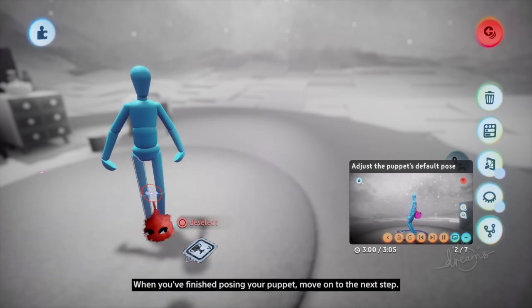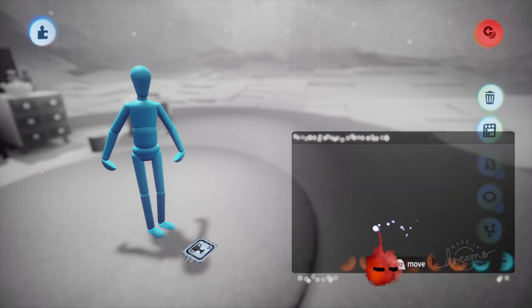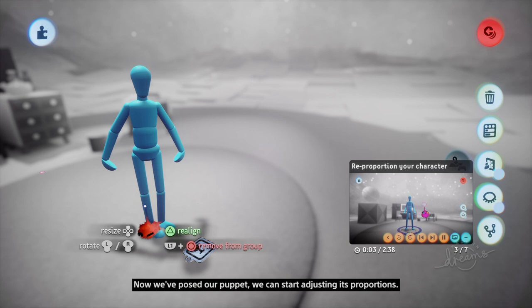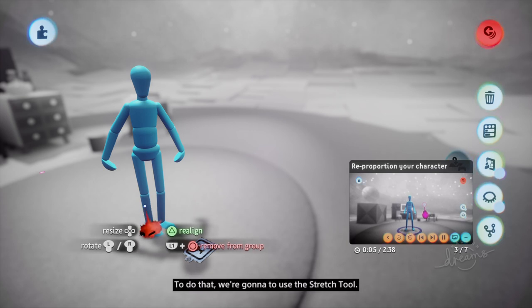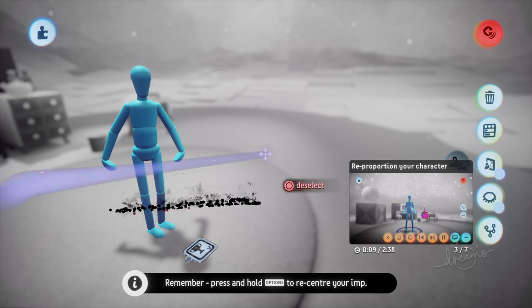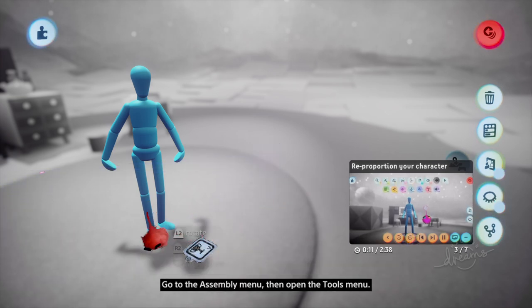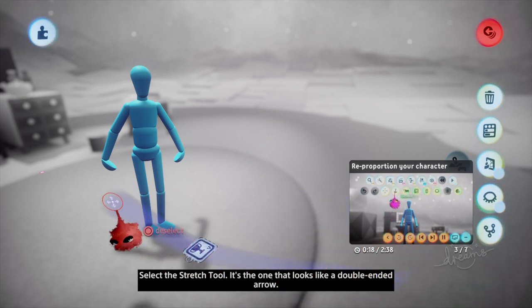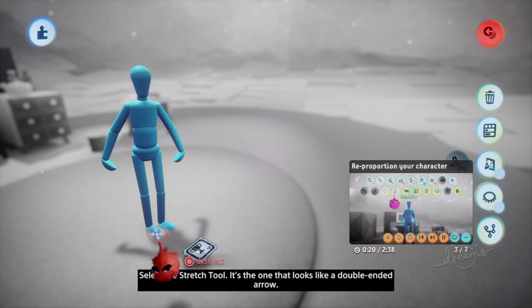When you've finished posing your puppet, move on to the next step. Now we've posed our puppet, we can start adjusting its proportions. To do that, we're going to use the stretch tool. Go to the assembly menu, then open the tools menu. Select the stretch tool — it's the one that looks like a double-ended arrow.